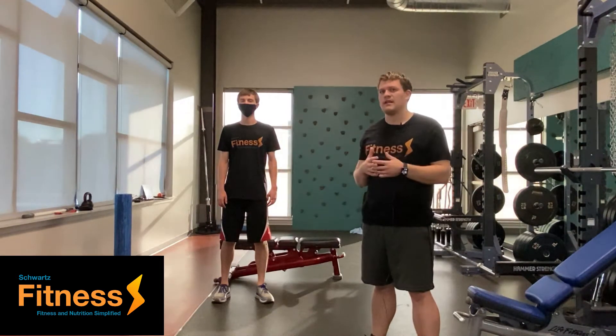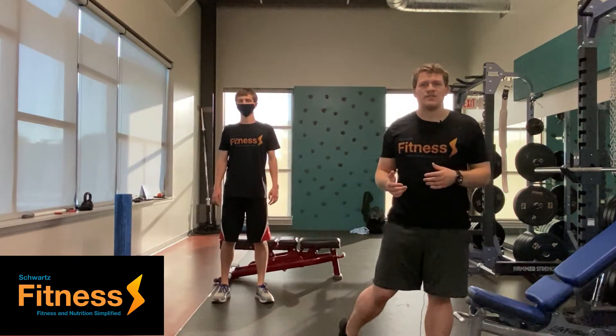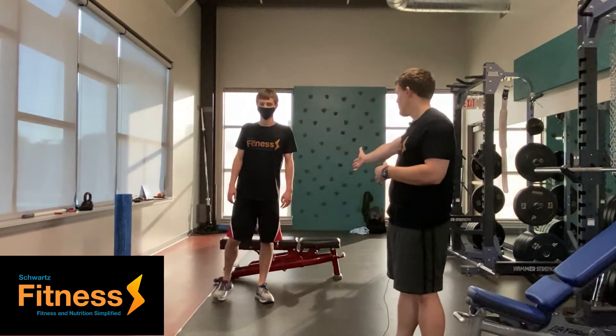Hello, my name is Nathan Schwartz with Schwartz Fitness, and today we're going to be going over the stretch I like to call the world's greatest stretch.